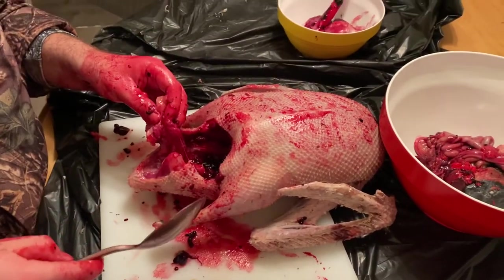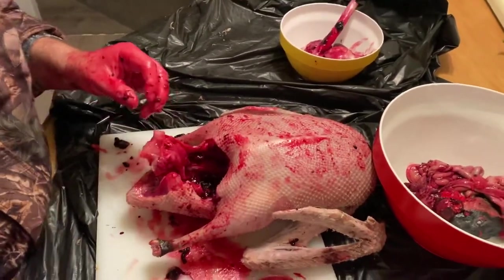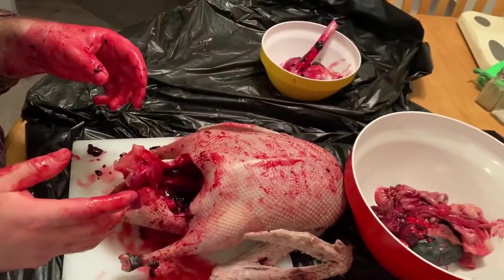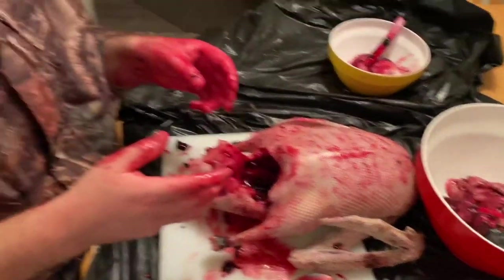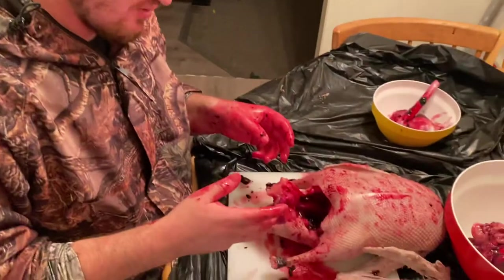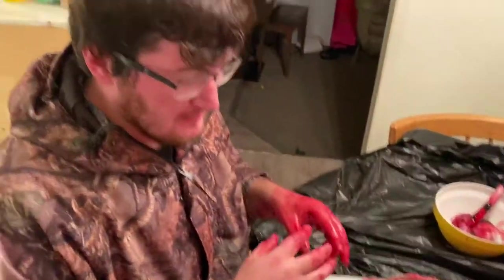All right, there we go. This bird has been eviscerated. Now I'm going to rinse out the cavity, then I'm going to put it in a brine. As soon as it's in the brine, I'm going to let it soak for 12 to 24 hours, and after that I'm going to freeze it. So there you have it — that's how I process a goose. Have a good day.